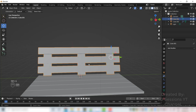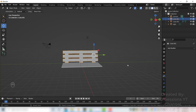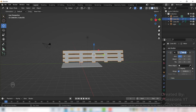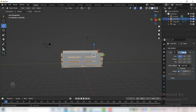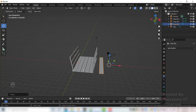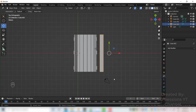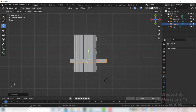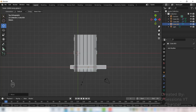Select all and Ctrl J to join them. Apply the mirror modifier — select the mirror. Now we have both sides. We have this plank copied from before — go to top view, rotate it R Z 90. Right-click Set Origin to Geometry, then scale it on X axis S X.